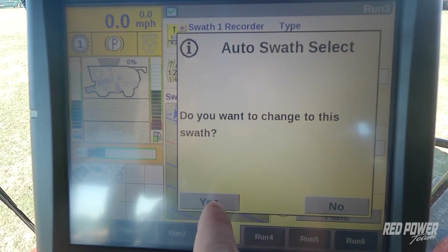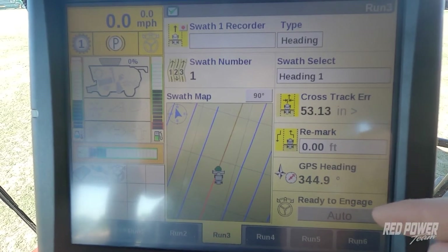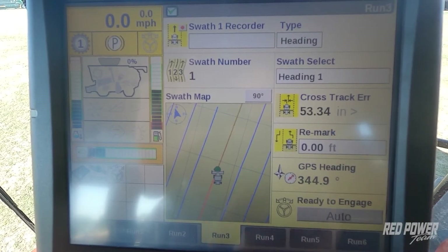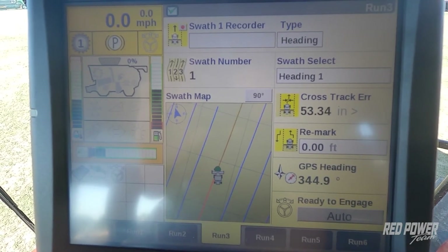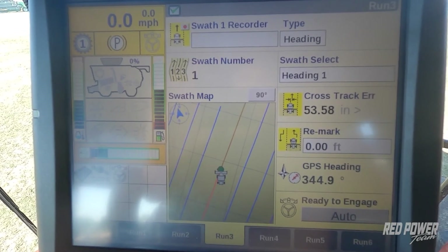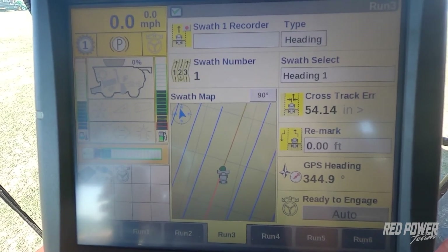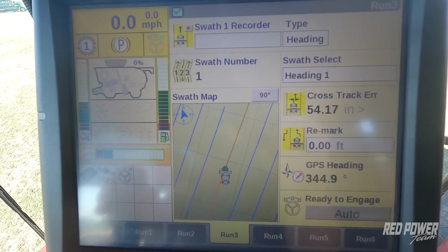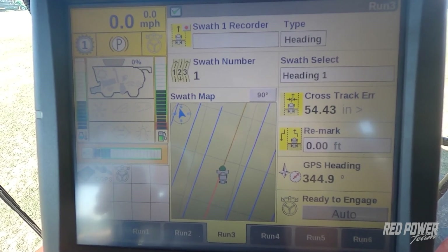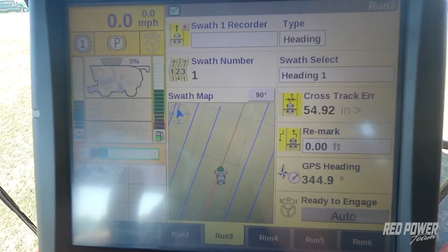It asks if you want to change to the swath — I say yes. At this point, I can now either engage off my monitor, or if my separator and feeder are running, I can engage off the propulsion lever on the combine. On a common cab combine, you have a guidance engage button right on the propulsion lever. On a legacy combine, you double-click the front shift button to engage the guidance once your separator and feeder are running.